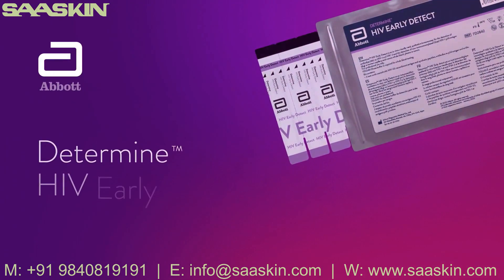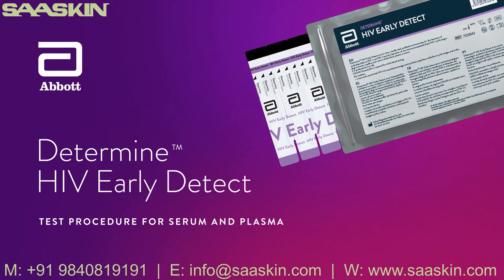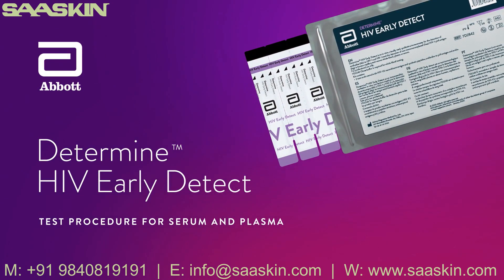The Determine HIV Early Detect is an in vitro visually read qualitative immunoassay for the detection of antibodies to HIV-1 and HIV-2, and the detection of non-immunocomplexed HIV-1 p24 antigen in human capillary and venous whole blood, serum, or plasma.